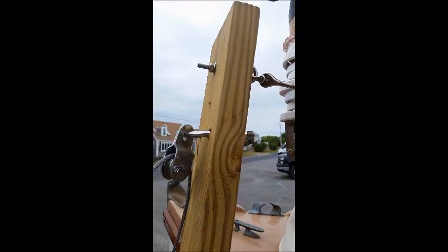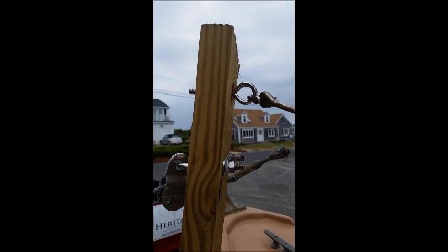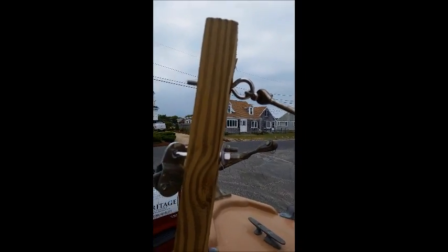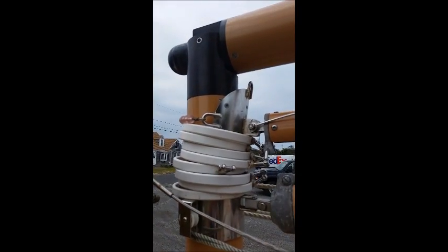The other piece of the puzzle is the forestay, which goes to the top of the mast and goes right on there. Once I mount it up there, I just crank away and the mast goes right up.